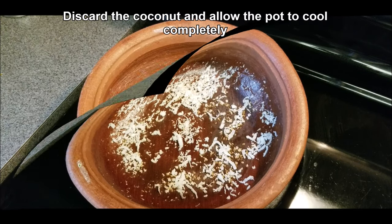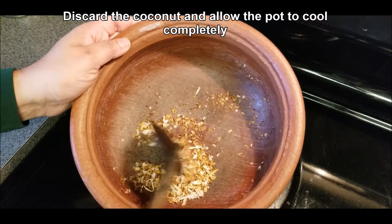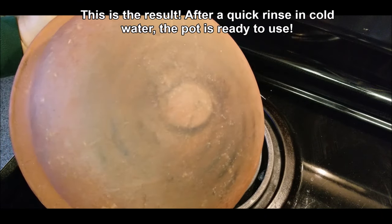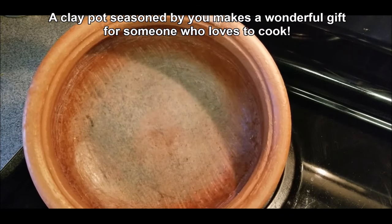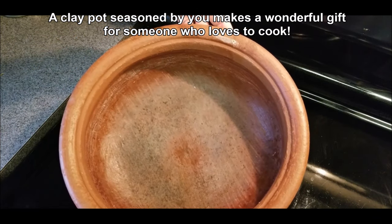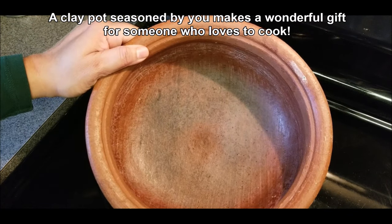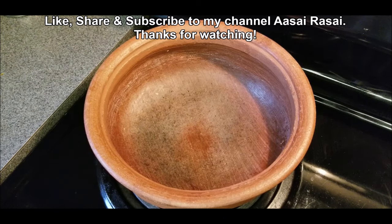Allow the pot to cool completely before handling it. Discard the coconut — you don't need it anymore. When washing the pot, wait until it cools completely before rinsing it. Extreme temperatures can crack the pot even after it has been seasoned, so pay attention to handling and care of these clay pots and they'll last a long time. If you found this video helpful, give it a like, share, and subscribe to my channel Acai Rasai.